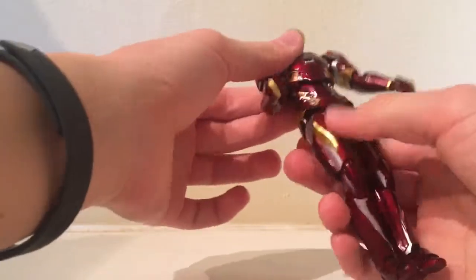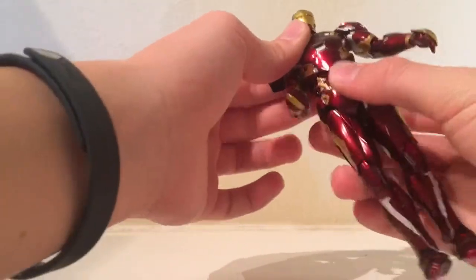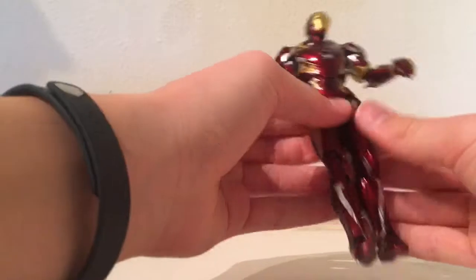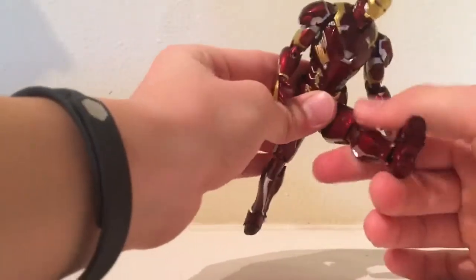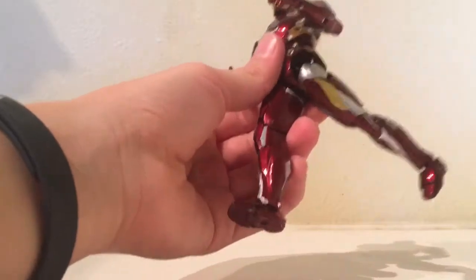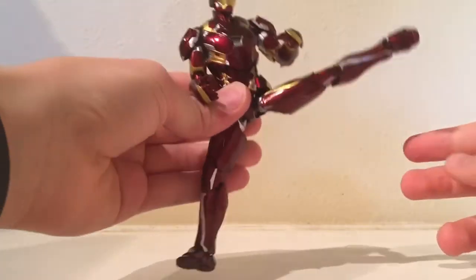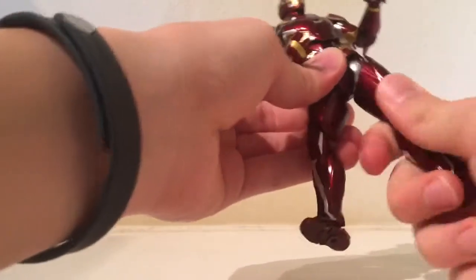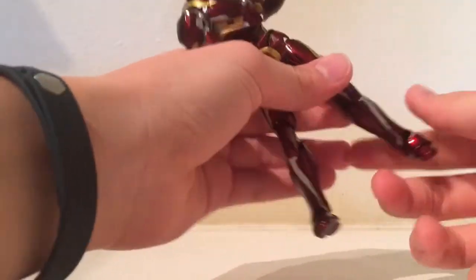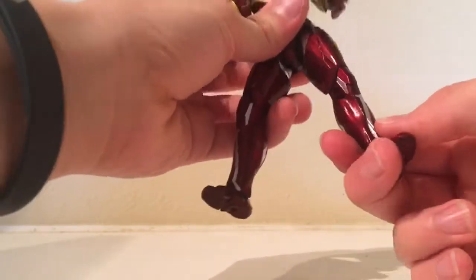Waist articulation can move around. The chest can kind of move around but it's limited because of the shape of the piece underneath — it stops it. Legs can drop down and go out about this much, which is pretty good. They go back this much, which is pretty good — Marvel Legends legs are pretty limited most of the time. Legs can go out all the way if you want. There's a swivel, double-jointed knees which look pretty good, foot articulation, toe articulation. This little panel here is also articulated. He does have ankle pivot but it might seem stiff when you first get it out — mine was a little stiff when I first got it.